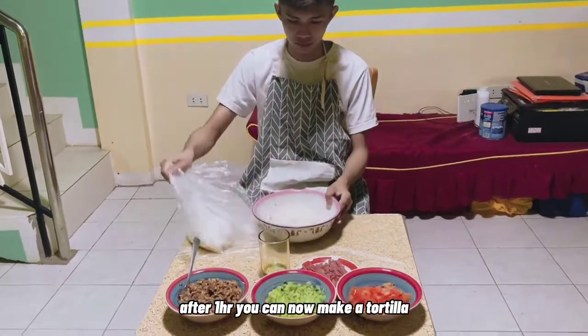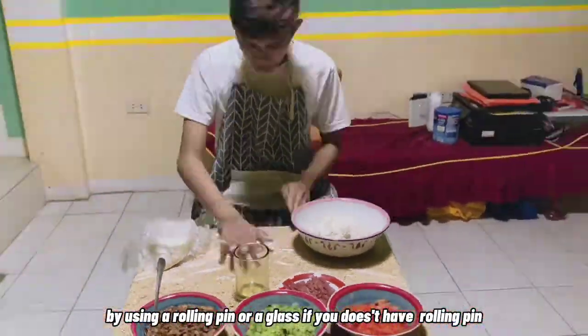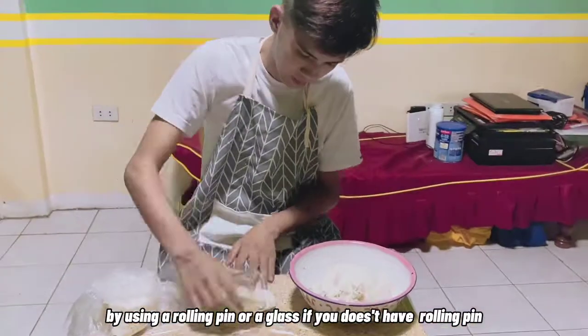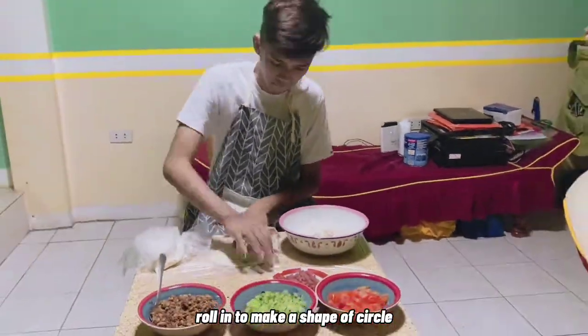After 1 hour, you can now make a tortilla by using a rolling pin, or a glass if you don't have a rolling pin. Roll it to make a shape of a circle.